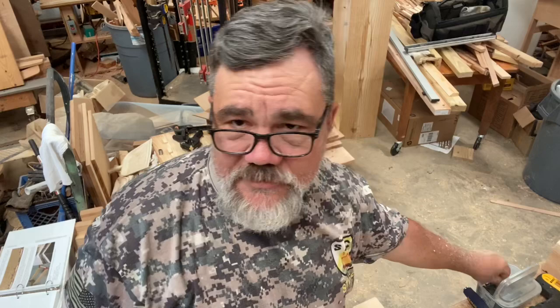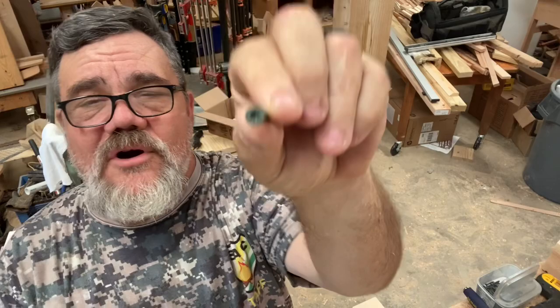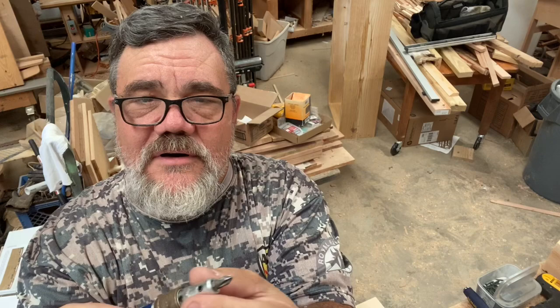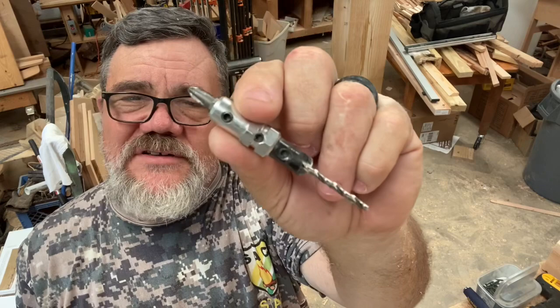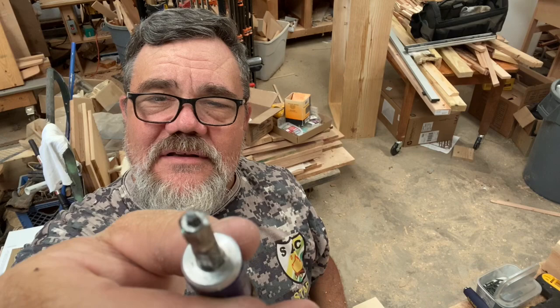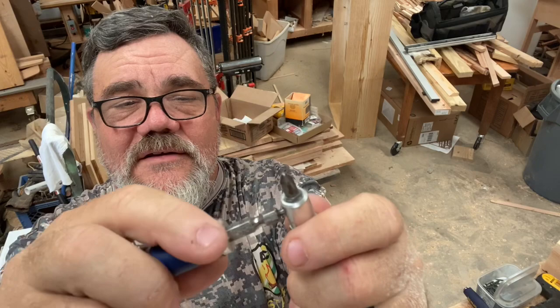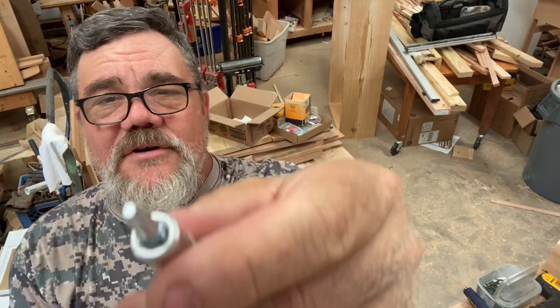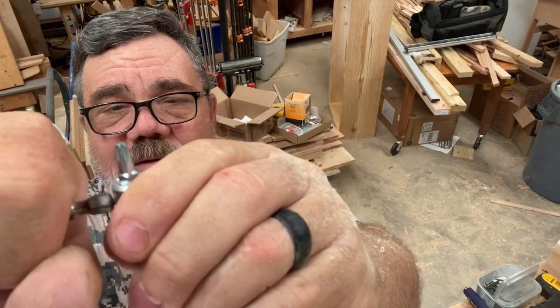The screws I'm using to put together the top have a Torx or star driver. Here's something most people don't realize: in the bottom of this quick-change drill bit holder there's a hex driver. You take that, stick it in, give it a twist, back it out, pull your driver bit out, put your new bit in, and tighten it back up. Bet you didn't know that was on there — I didn't. Just wanted to share that tip.